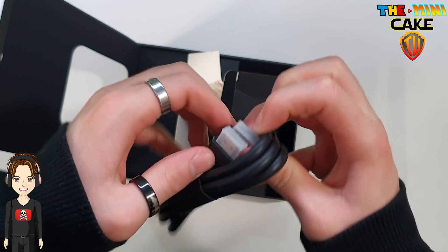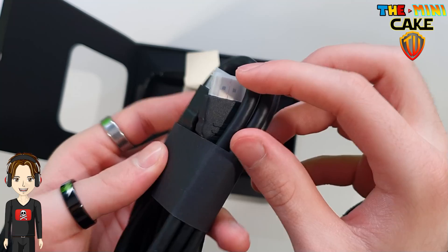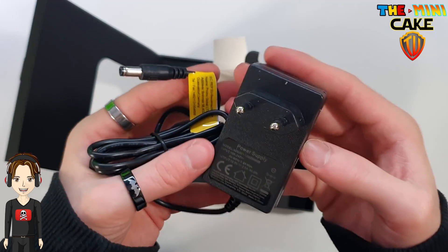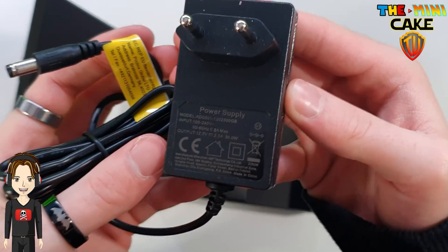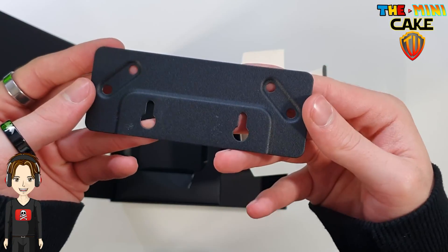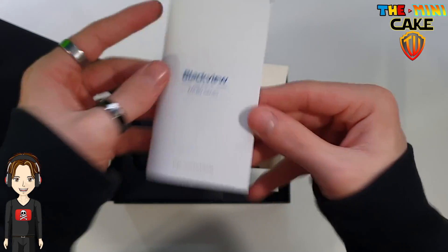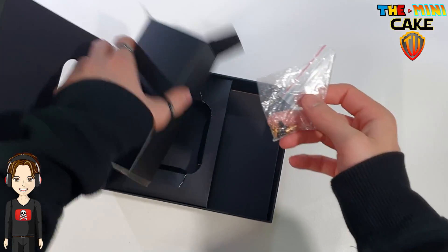On retrouve également un câble HDMI, une prise européenne, un support de fixation, la notice ainsi que de la visserie.